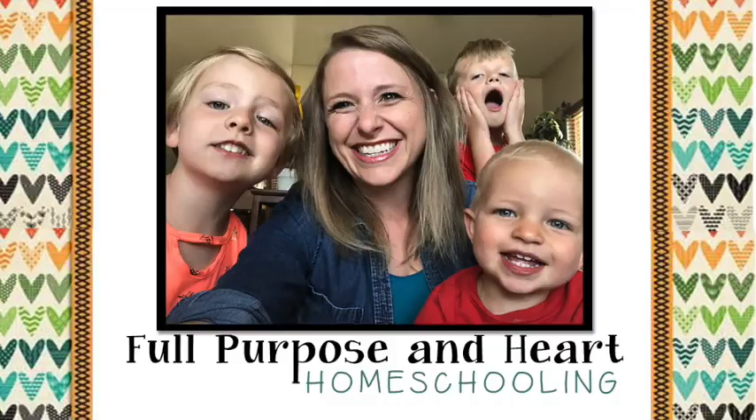This resource is called Reading Comprehension and it's available at evanmoore.com. So let's go ahead and take a closer look.